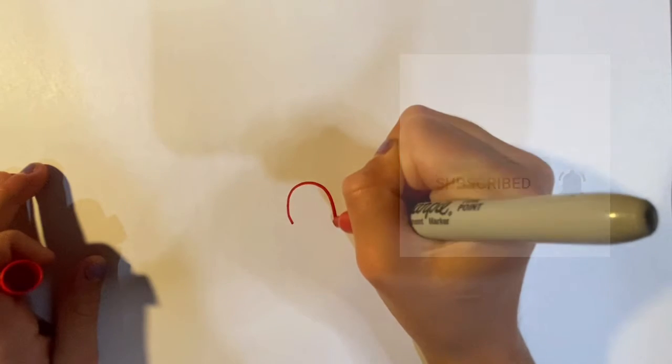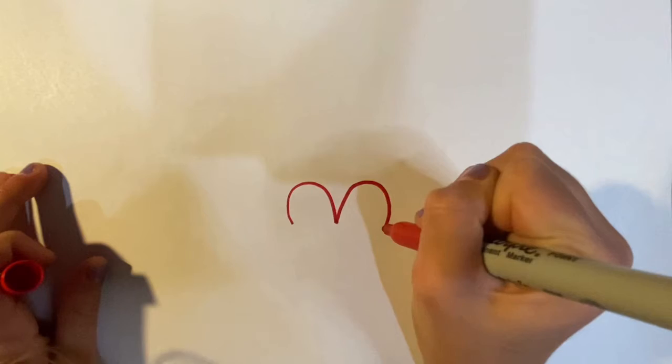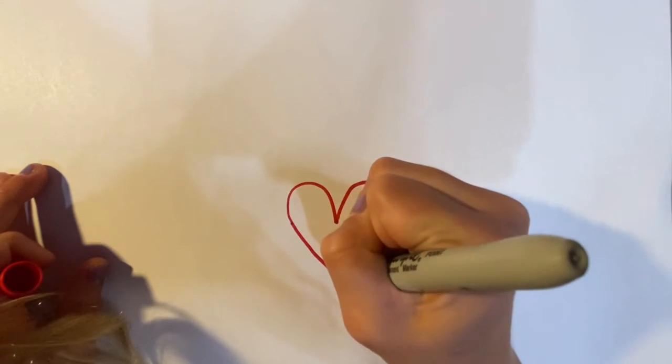Step one, step two, step three, step four, and step five.